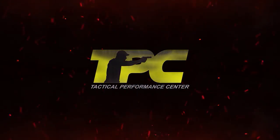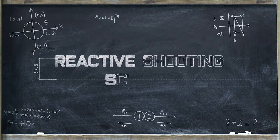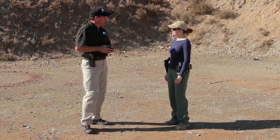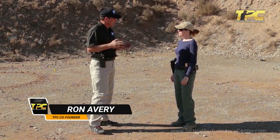Tactical Performance Center. Good morning, Tracy. Today what I want to work on is shooting stance.